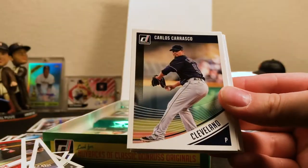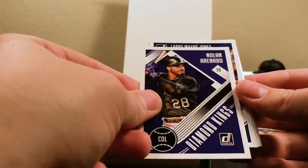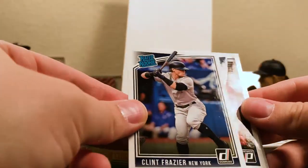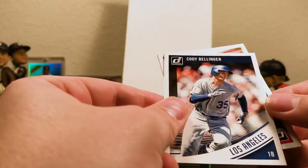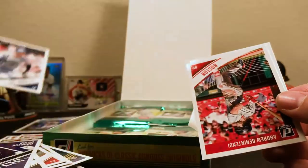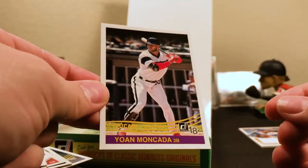Pedroia for Boston, Carrasco for Cleveland, another Demi card, an Arenado Diamond Kings. Larry Wayne Jones, aka Chipper Jones, for Atlanta. There's a Clint Frazier Rated Rookie — that's nice. Cody Bellinger, Los Angeles, and this is a variation as well because I think the regular base card has him batting, so the one where he's running is a variation. Andrew Benintendi and Yoan Moncada.